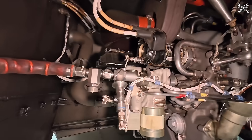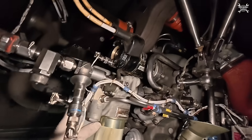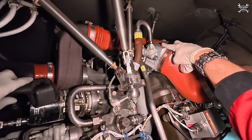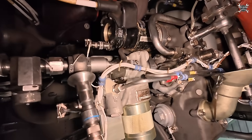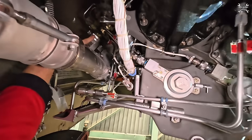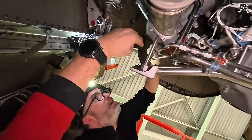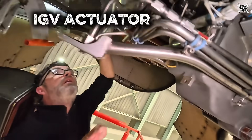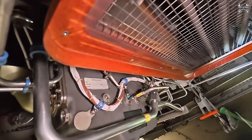Here on the APU gearbox you can see the generator — a video will be in the description. Fuel unit, starter, oil heat exchanger, ignition unit, igniter plugs — I'll put all of that in the description below. Here you have the bleed surge valve with two positions: once you don't need bleed it goes overboard, once you do it switches to the bleed system. Then you have the IGV all the way up, which controls the inlet guide vanes — they open to allow air into the load compressor.